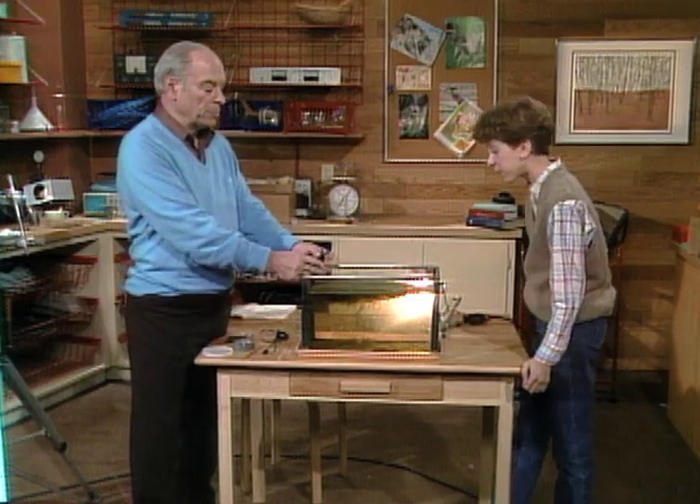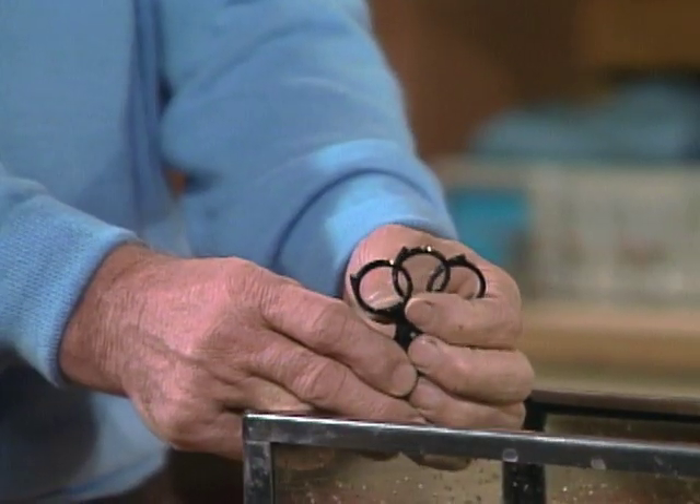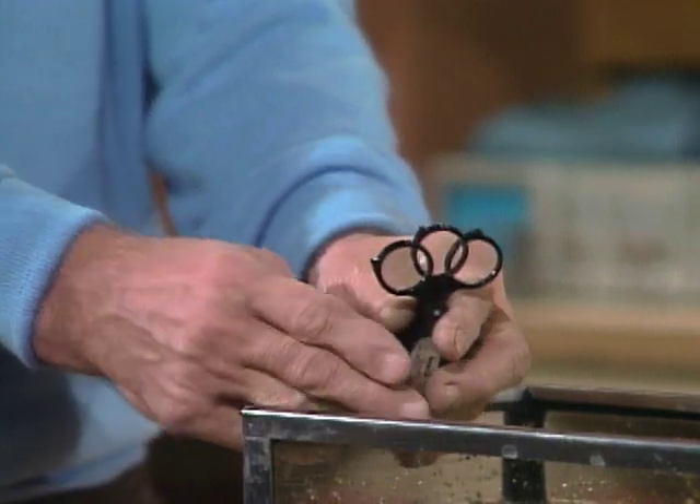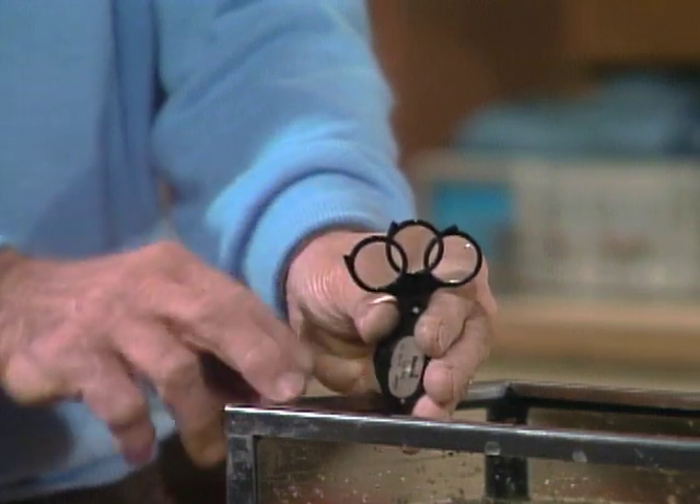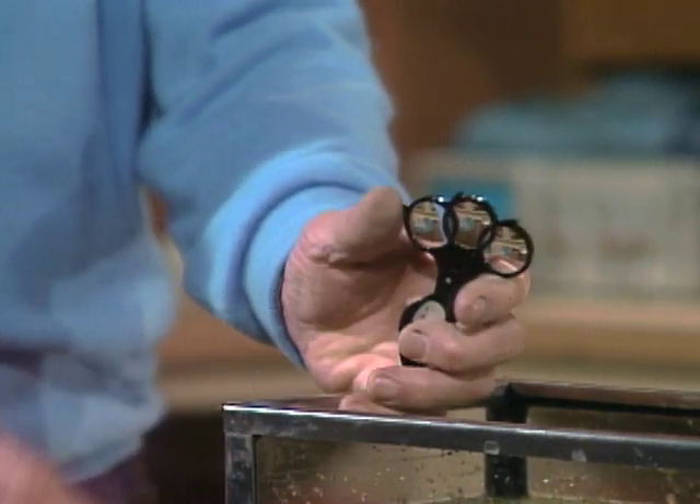When you get a little more expert at it, you might want one in which you can magnify three, five, and seven times, or ten times, or up to twenty times. With this kind, you can add various lenses to it and you can see really well.